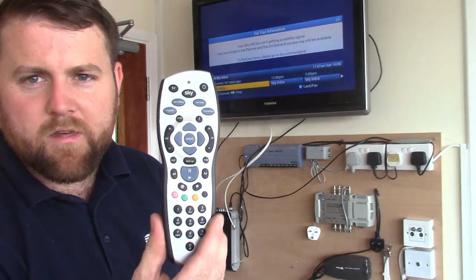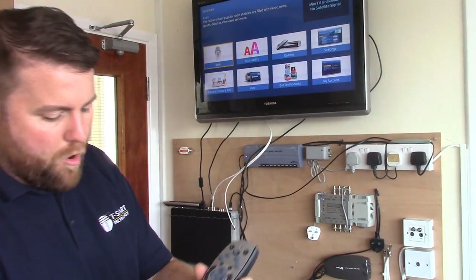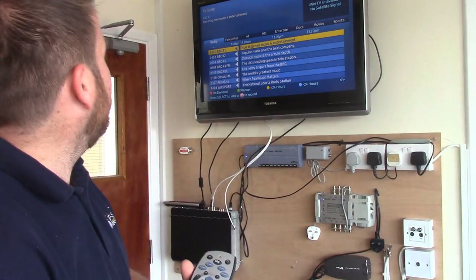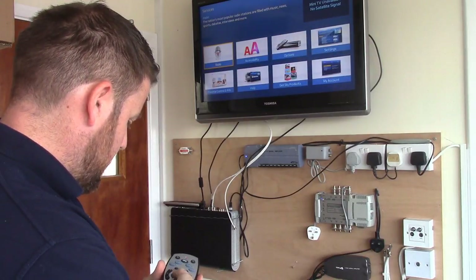We'll do this by pressing on your Sky handset, pressing Services. When you're on this screen, press 0, 0, 1, Select. Let's try it again: Services, 0, 0, 1, Select.